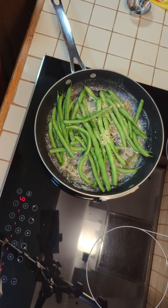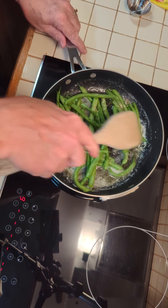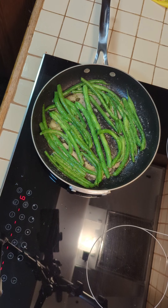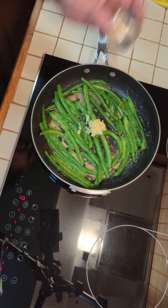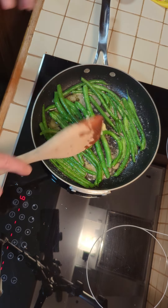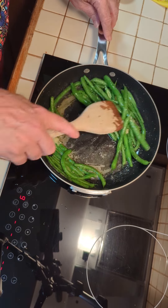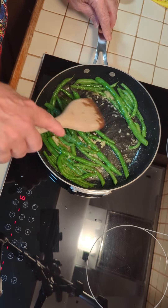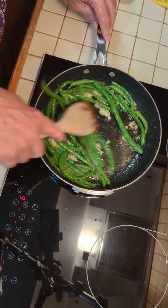I want this to get kind of steamed a little bit before I add my garlic. Now that they've got their steam on and they've turned this beautiful green color, I've got two cloves of garlic and I'm going to mix that in — get it all coated in there. I'm going to cook for a few minutes.